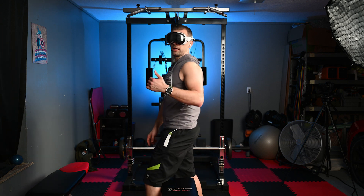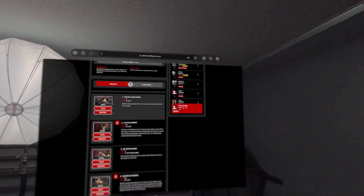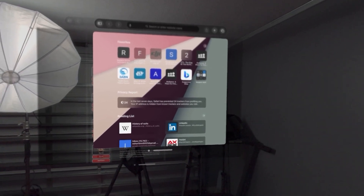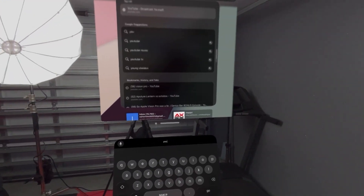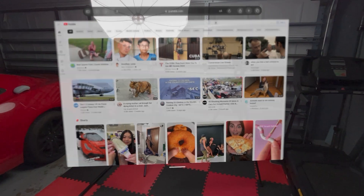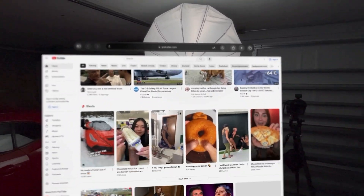I've got about a minute and a half rest time, so let's open another browser. Siri, open Safari. It opened Safari — let me move that over there. Say I want to look at YouTube.com. I can sit here and while I'm resting I can scroll through and see what I want to watch. I can make that one insanely big. Maybe you've got some gym equipment in the background, but I've got that massive screen.